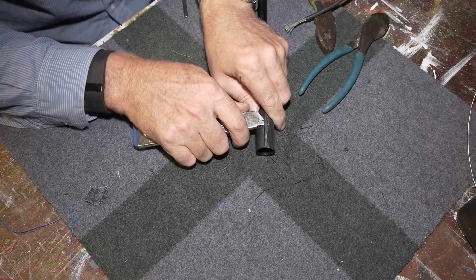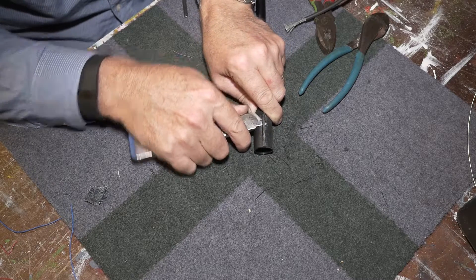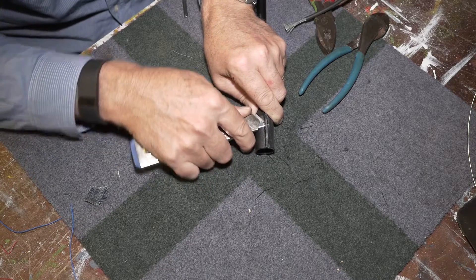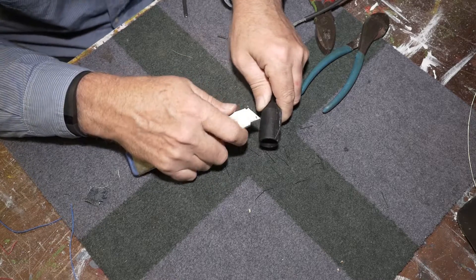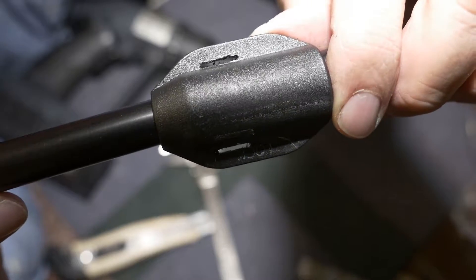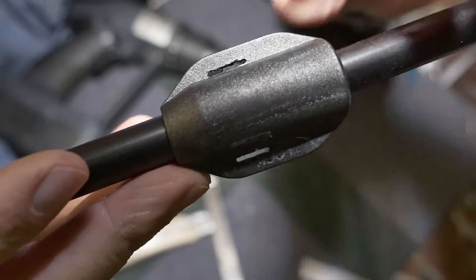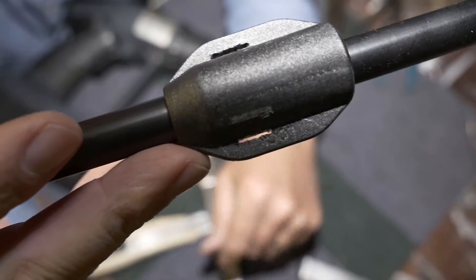One thing I learned about plastic is you've got to be very careful cutting it - it's hard to cut. You put a lot of pressure and the next minute you slip and you cut yourself. With persistence you should be able to get two 12mm long slots on each side.